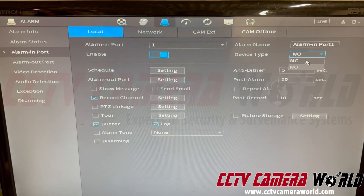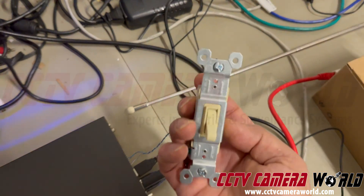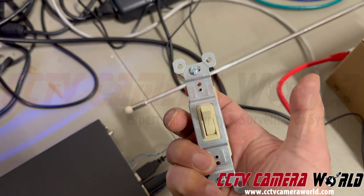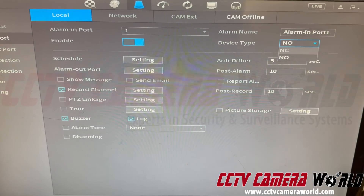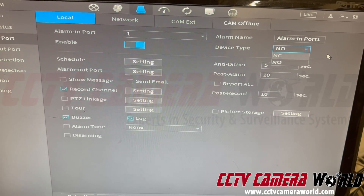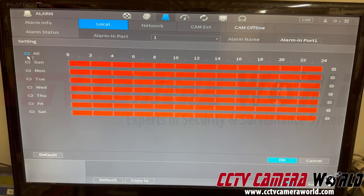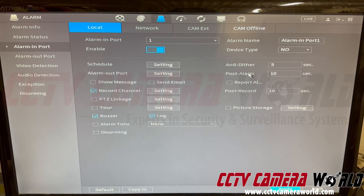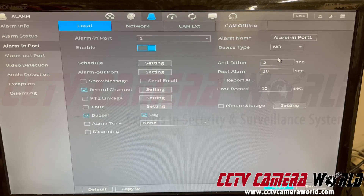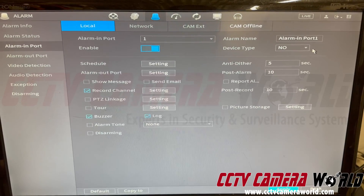If you select the incorrect setting, it won't record properly — it will be the inverse of whatever you're doing. My switch, when I flip it to the top, turns the switch on and starts recording; that circuit is normally open until I flip the switch up. Under Schedule, make sure everything is highlighted — you can hit All to select all. Anti-dither is basically how long it will wait before allowing a second event of the same type; it's set to five seconds by default.